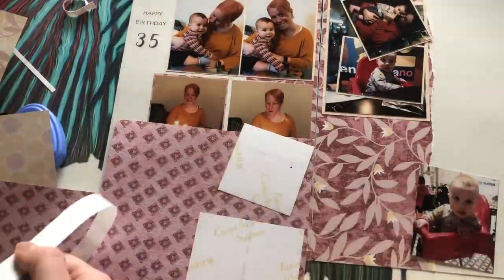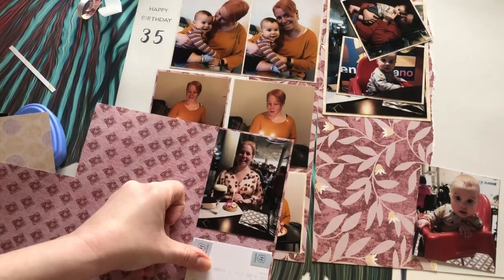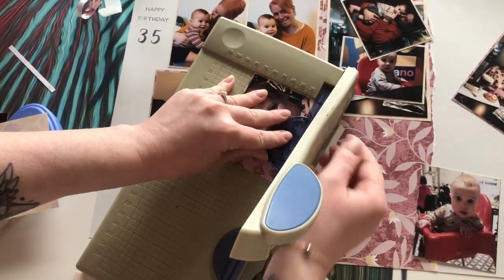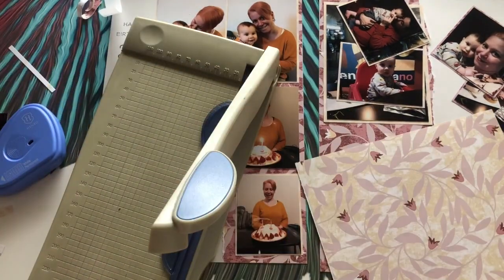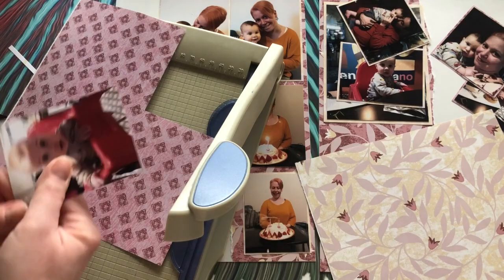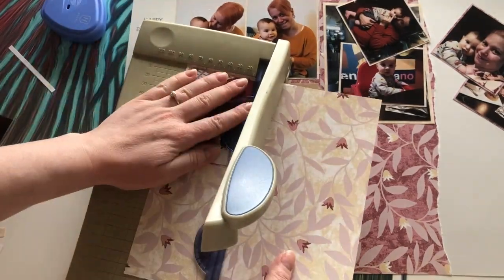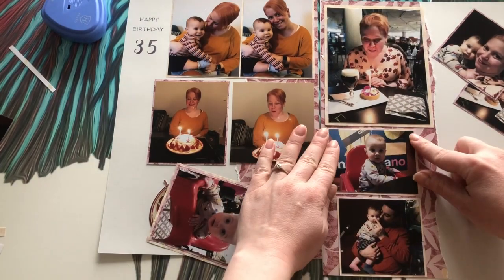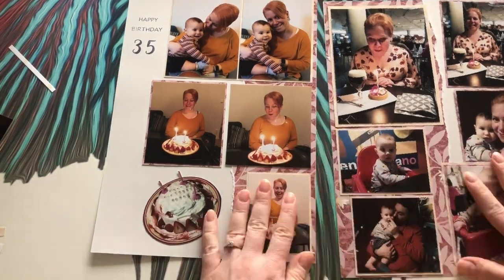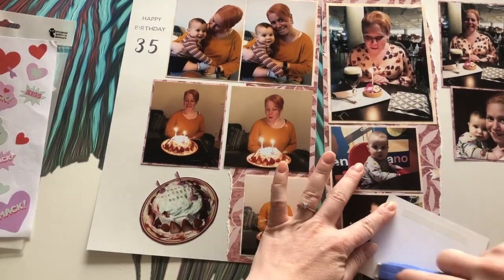I'm almost done with this page, just adding the final backing paper. I'm using the other pink because these images will sit directly on top of the gray, so I don't need the yellow behind them — I'd rather have the pink so they match the middle section of my layout. I'm just sticking the images onto the backing paper now, and I quite like the result. This is going to be the first layout of my new binder, so I'm quite happy with how it's starting.